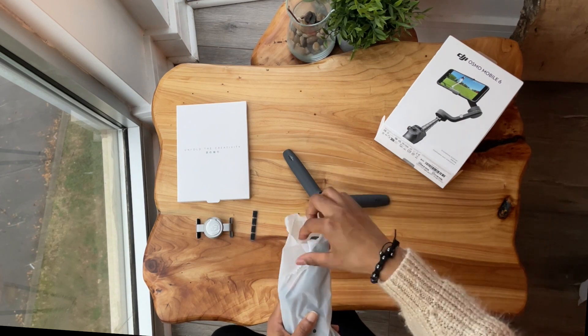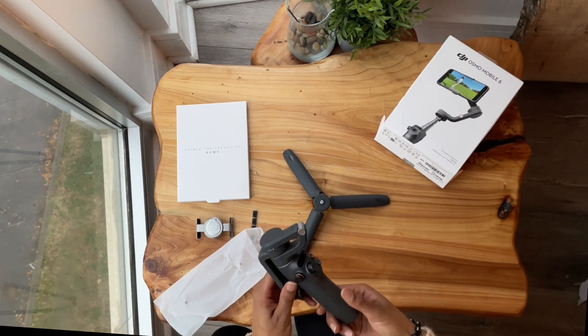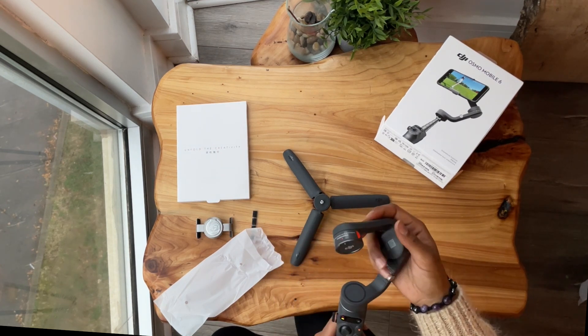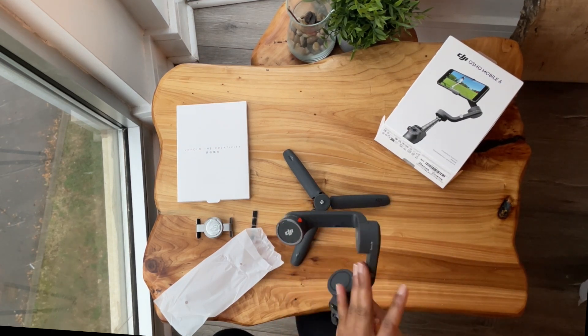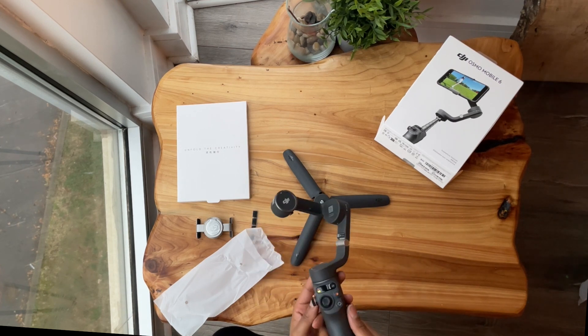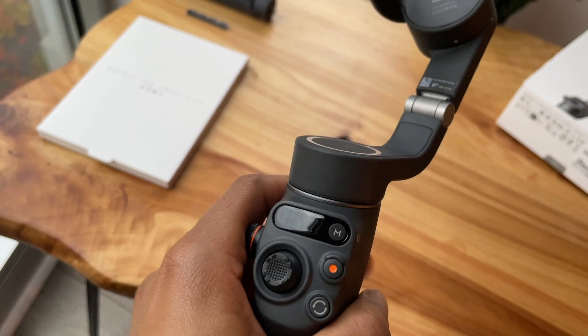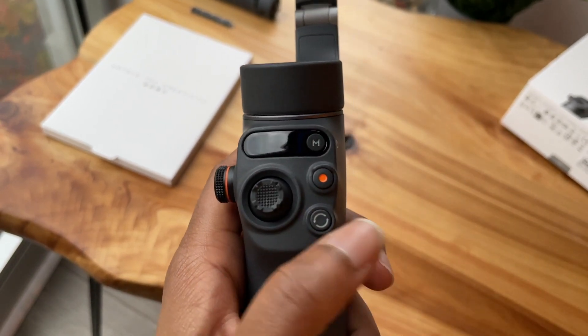This is the DJI Osmo Mobile 6 gimbal. This handheld camera stabilizer is designed with an ergonomic shape — it's foldable and the tripod head is adjustable, meaning you can change the height and angle before and during filming. These buttons make it easy to adjust the settings.